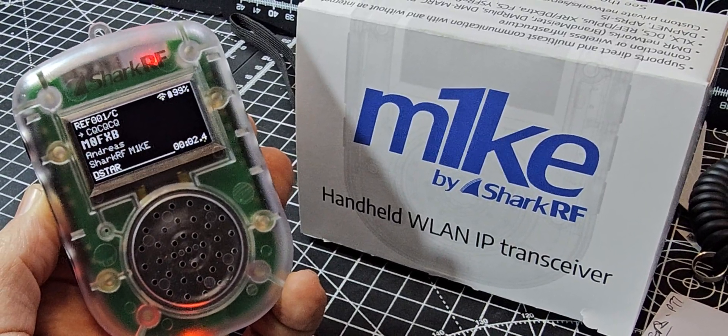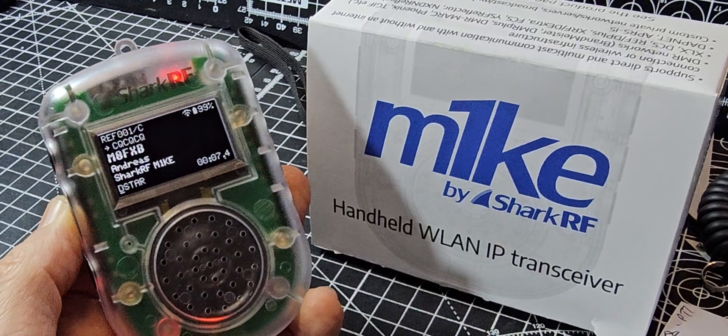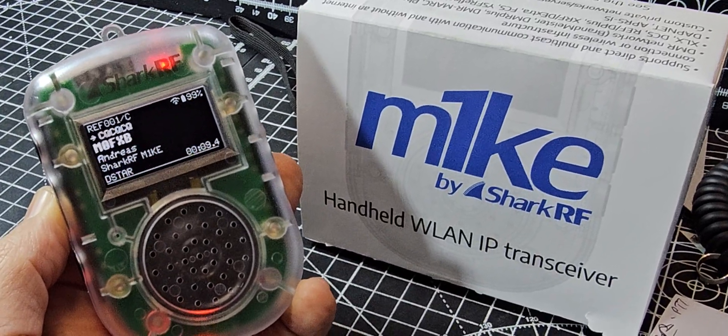Thanks. I'm talking about a foot away from the device. I'm Andreas, of Southwest UK, on D-Star, using the new M1KE microphone by Shark RF. Back to you.